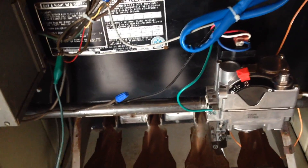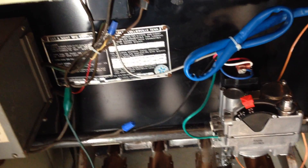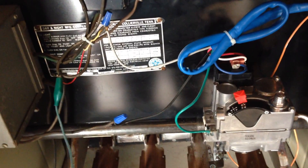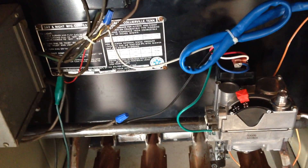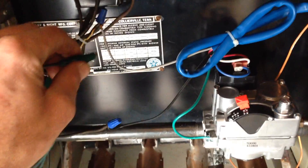The only other thing to remember: if your thermostat has a heat anticipator and it's an older one, I believe they want you to set it at about 0.7. Check with the instructions — it'll tell you where to set the heat anticipator based on the output of this valve.